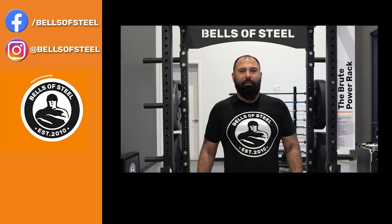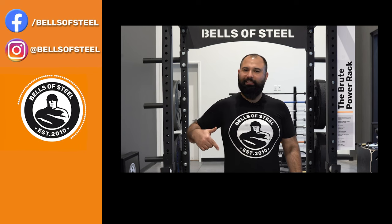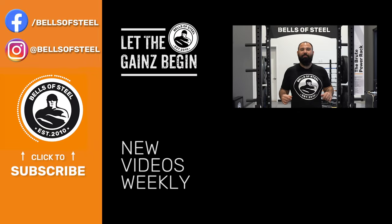Hey folks, Kayvon here, founder of Bells of Steel. I hope you loved that video. Be sure to smash that like button and leave a comment below. And if you want any of the awesome home gym equipment you saw in this video, be sure to follow the links in the description. And let the gains begin.